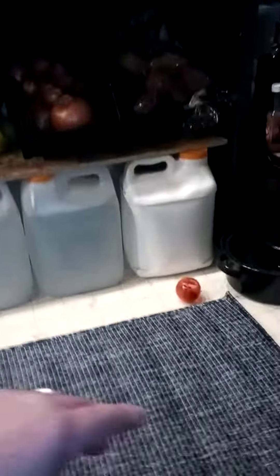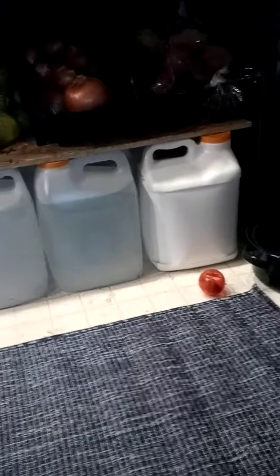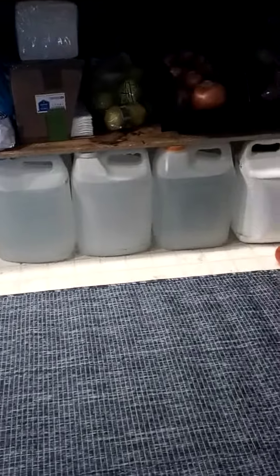I do have some opaque ones right here — you can use those, but I prefer the clear ones. The way you stack them, as long as they're flat on top, is just put a board over them. I've got a piece of OSB and you can easily store two levels, maybe three.